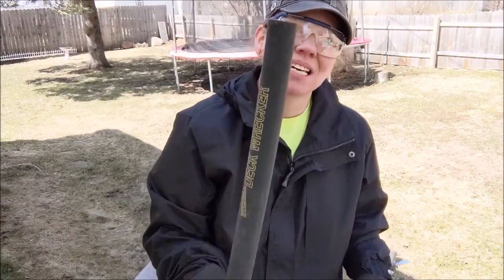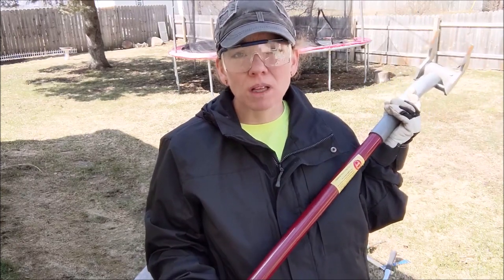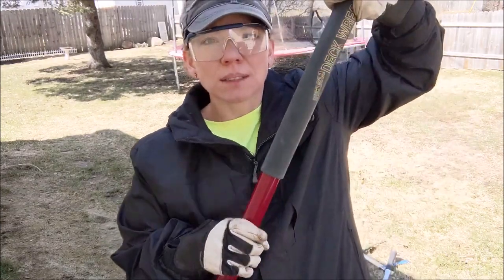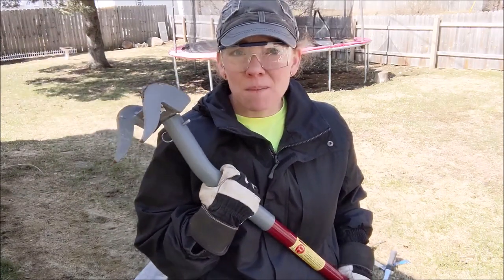Another tool I've discovered that helps me immensely is called a deck wrecker — specifically, a duckbill deck wrecker. I bought it on Amazon and will link it below. If you want to pull apart pallets more than just once and you enjoy creating things, I highly recommend investing in this. I got it two or three years ago and it is well worth it — I think it was around 89 or 99 dollars. If money is tight right now, hold out, but once income is coming in, I highly recommend it.